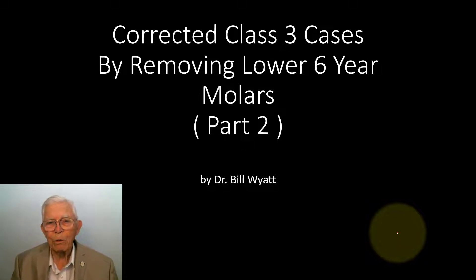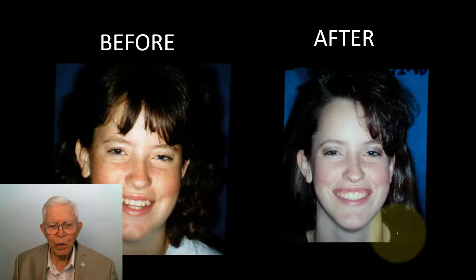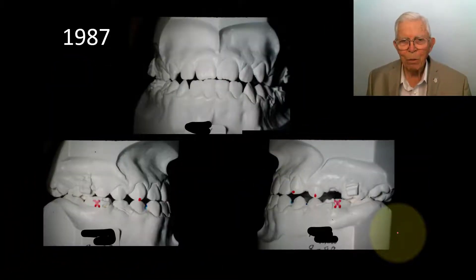But this is a good way to do much of your Class III cases, and I'm going to go ahead and show you several of these. This young lady we'll be working with today is a real nice young lady. This is kind of the beginning and the end — it looks like I've got a little more gumminess to the smile here. Let's go on to the models, and here we have a Class III relationship between the models.